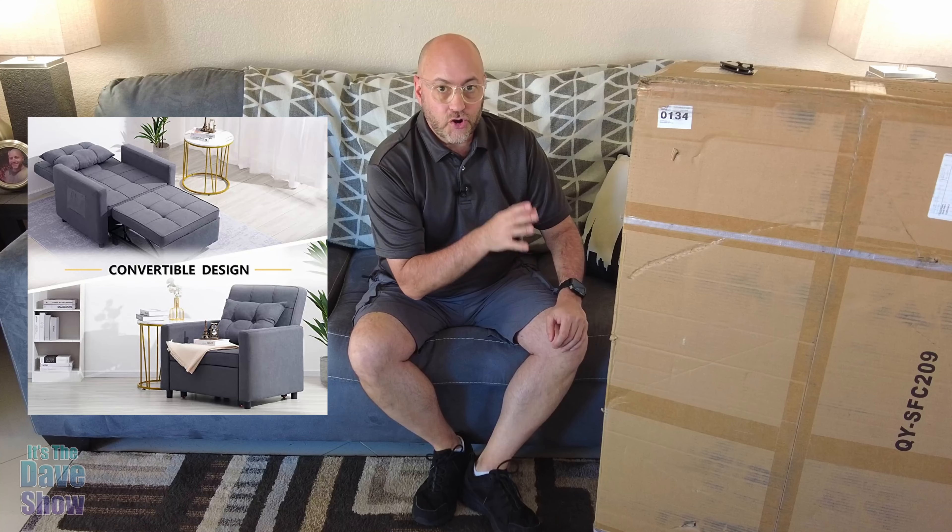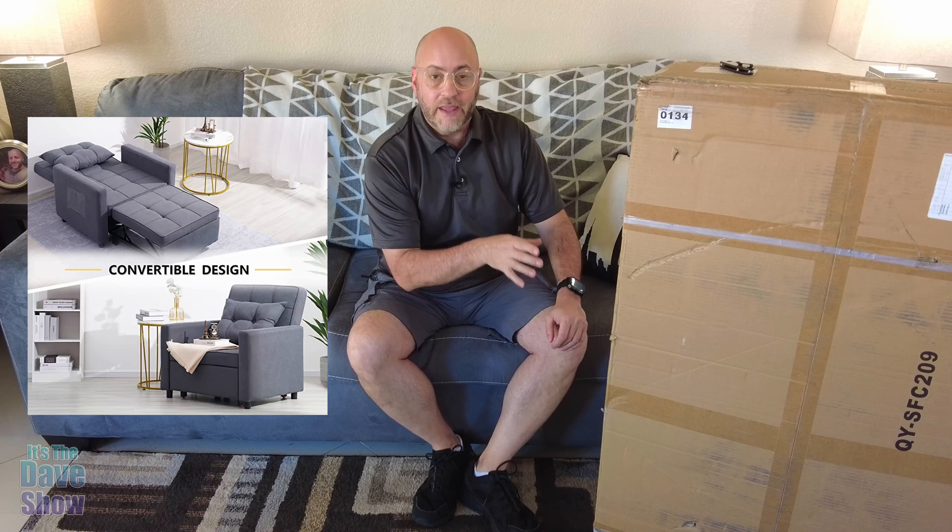Welcome to The Dave Show. My name is Dave and today I'm here to talk about this chair that turns into a bed. The company did send me this product for review, but they wanted me to show you how to put this whole thing together and what it looks like.